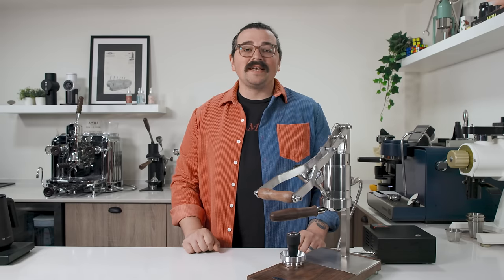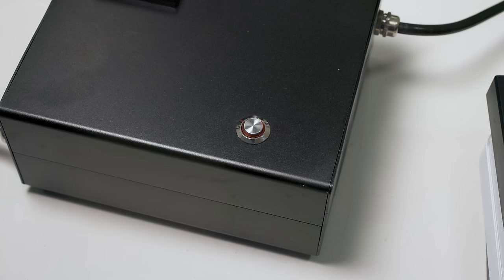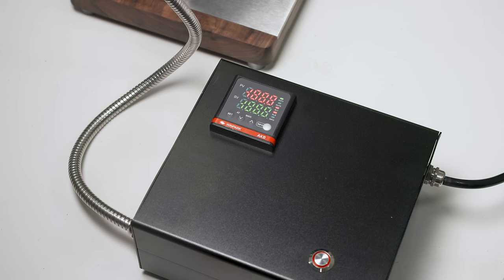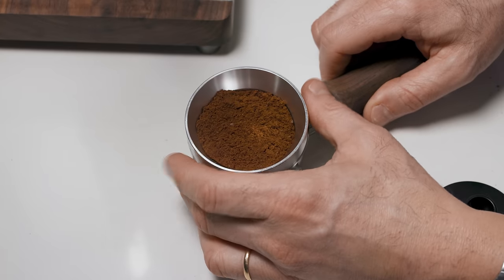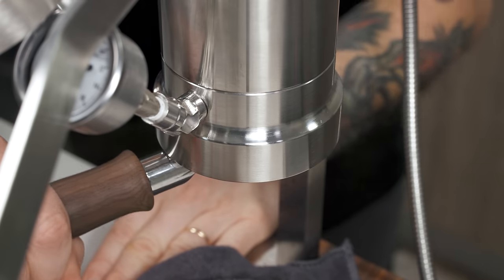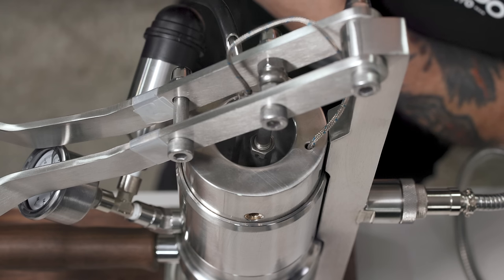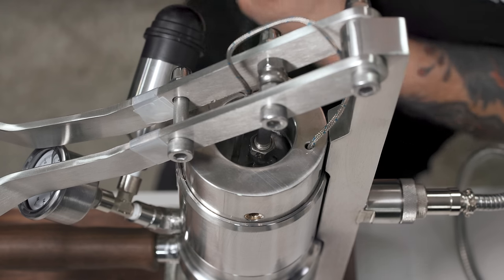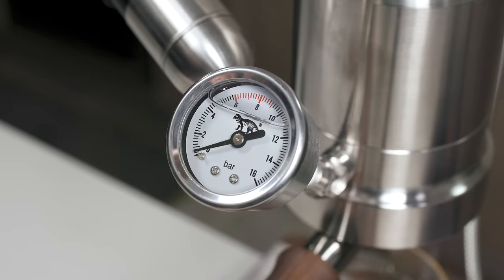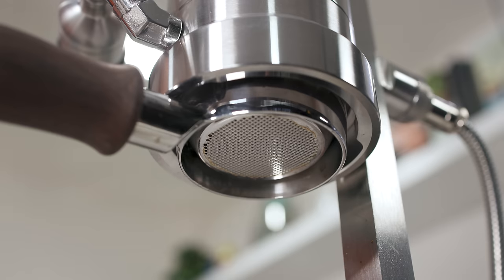What's up everyone? Lance Hedrick here and today we're going to take a look at the newest usurper of the throne. This machine is called the Alm Copi and it is a direct lever machine that is PID controlled. So obviously immediately you think about how it's going to take on the Flare 58, which has reigned supreme since its release back a few years ago.